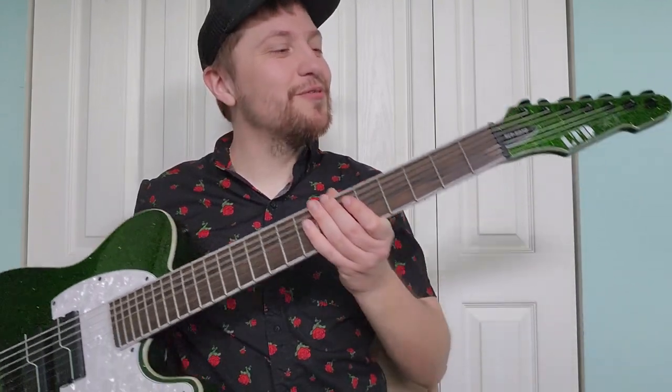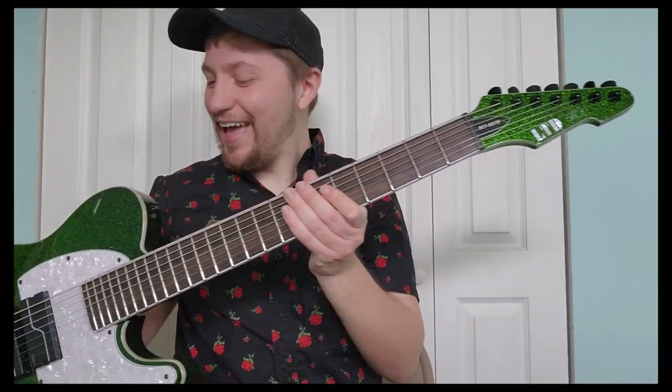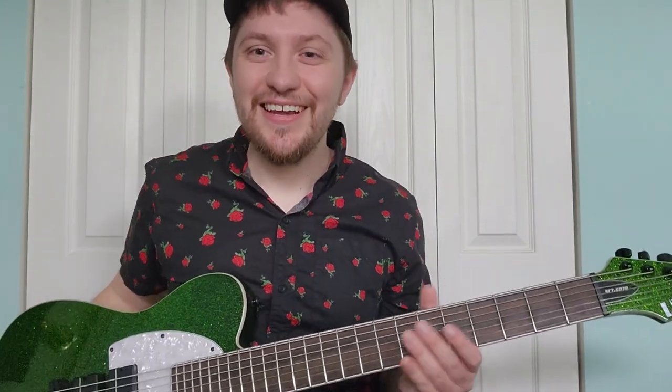What's up everyone? I'm Dylan and welcome to the sixth episode of OCD Guitar Reviews. In today's episode, I'm going to be reviewing this ESP LTD SCT-607B. Wow, that was a mouthful. But first, let's see how this guitar sounds.